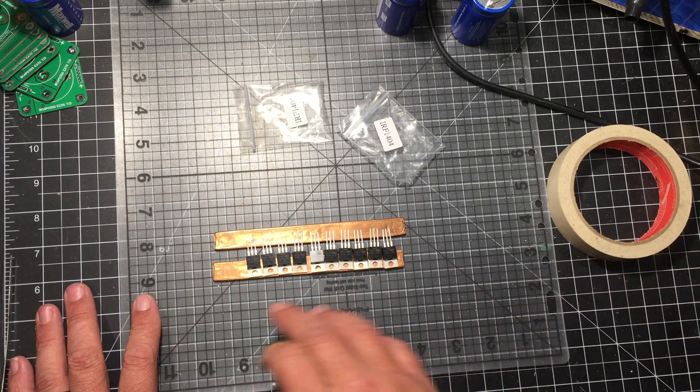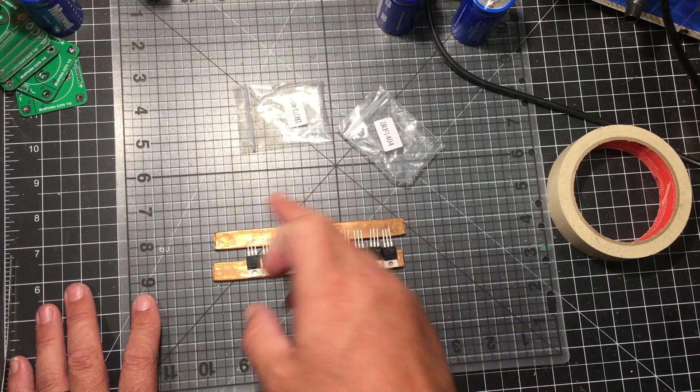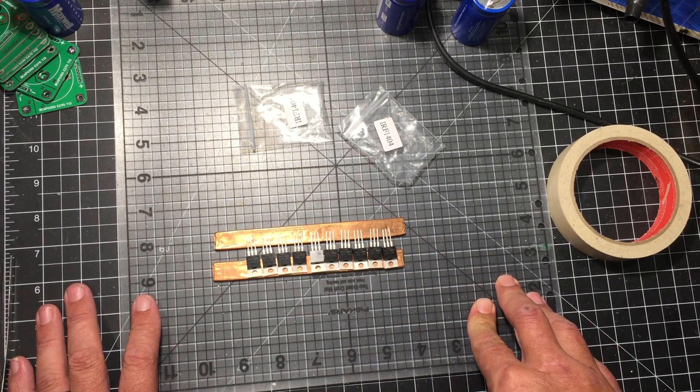Once I do that I'll be back, and I will solder on all of these and then do the legs and explain my way as I go through.